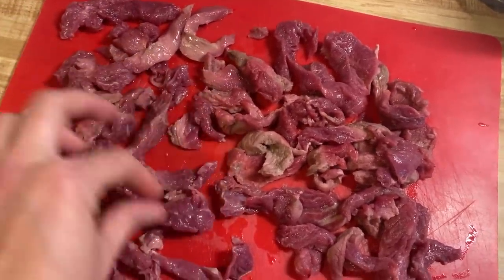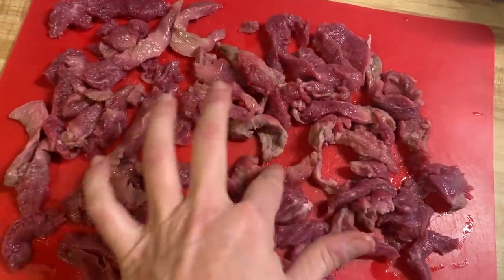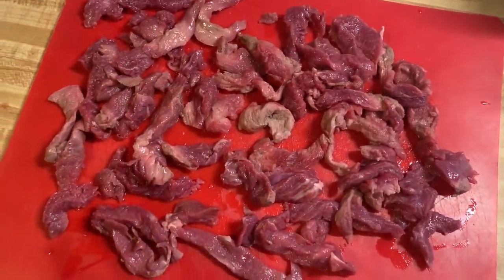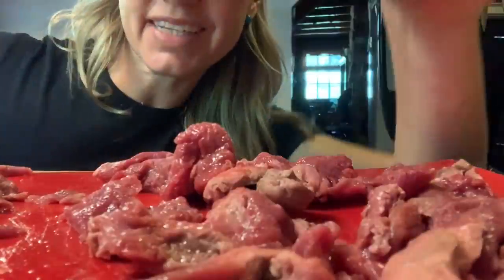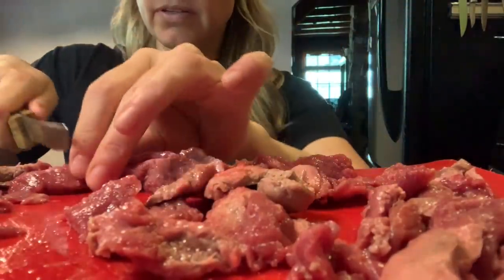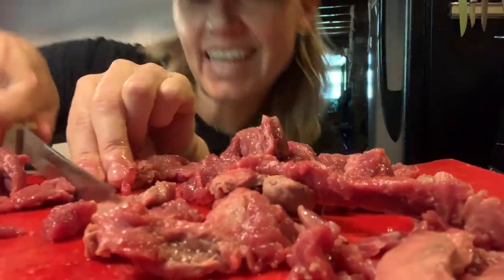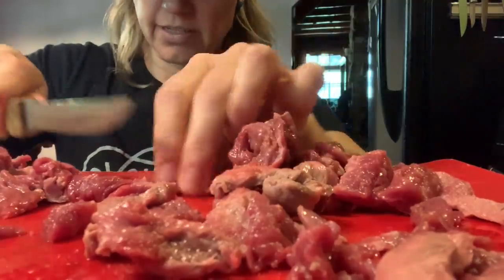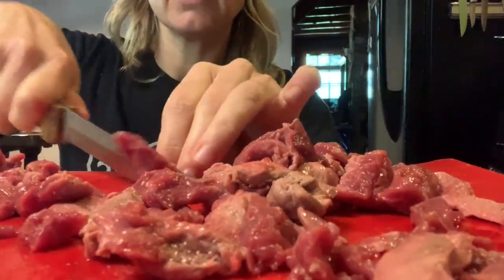Since some of the pieces are kind of big, I'm gonna cut them up a little more to make sure they're bite size. Then we're gonna dust them. You could also use beef stew meat for this — I've done that before. You could also use sirloin steak if you wanted, but I prefer to save my steak for actual steak and sirloin for fajitas. That's just my favorite cut for fajitas.